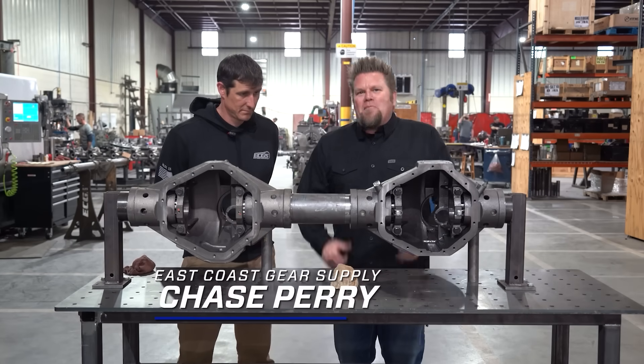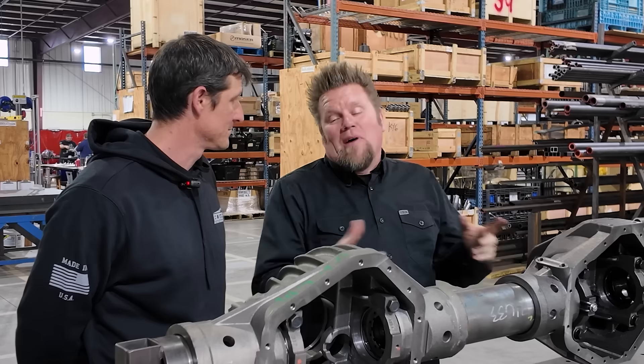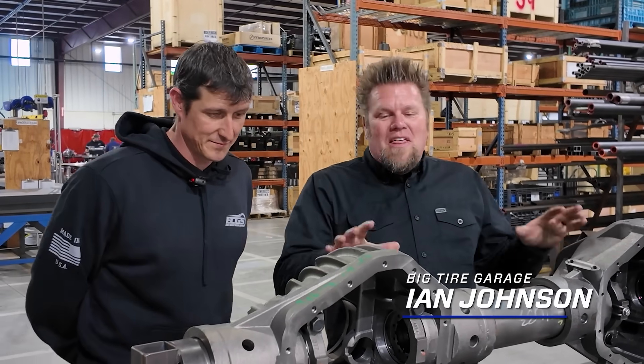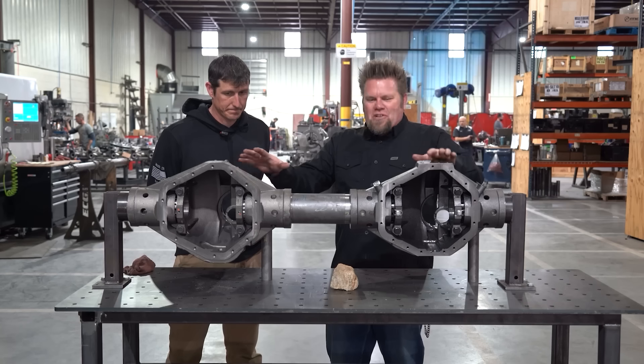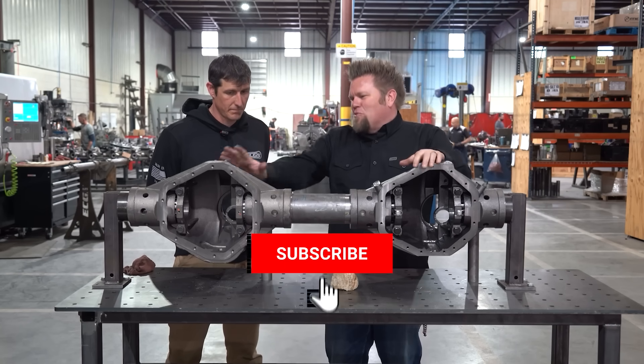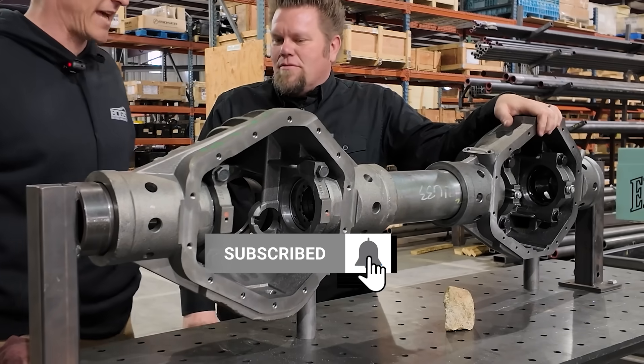We're here at East Coast Gear Supply. Me and Chase have been talking axles all day, and now we're talking about my favorite axle — I love 14-bolts. You have three different 14-bolt castings. So this is just the AM 14-bolt casting.